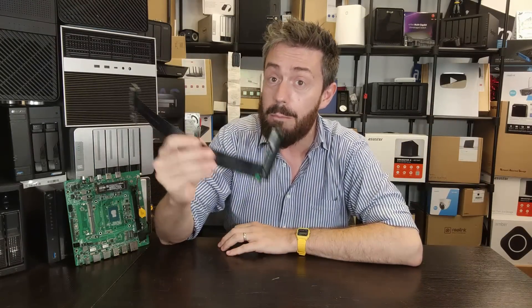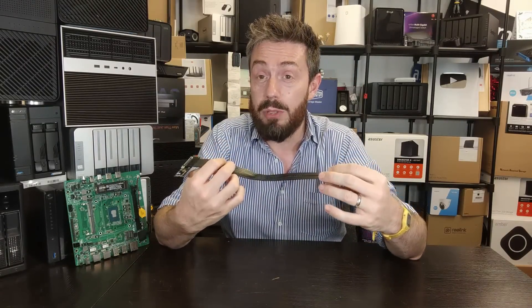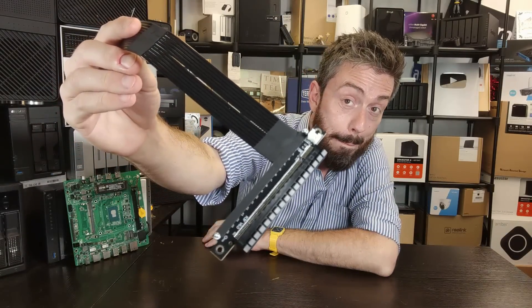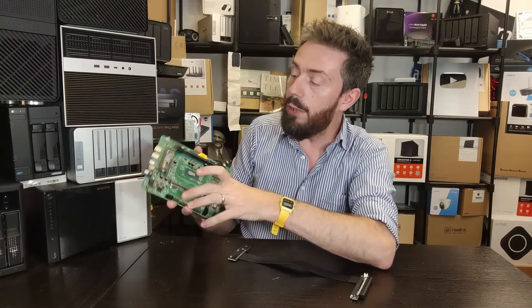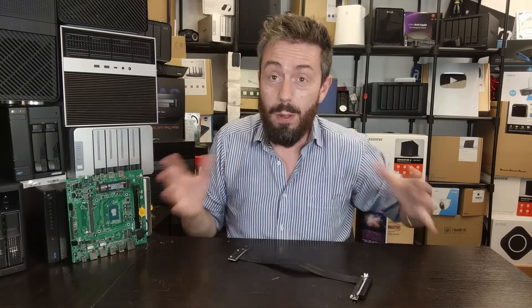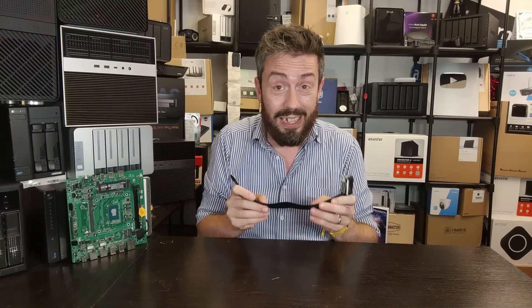Even smaller chassis have the potential — with maybe a small external box — to add a PCIe card. Much like the previous adapter, there are restrictions and we're still testing it on different NAS systems. One of the biggest issues is the white clip power connector at the end: some PCIe cards need that extra power from the mobo, so make sure your system has a sufficiently relevant port. But right now, if you have a spare M.2 slot, you can add full-size PCIe cards to a number of systems, weirdly affordably.